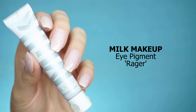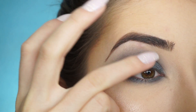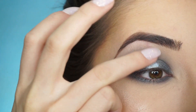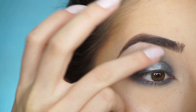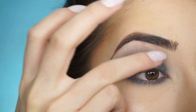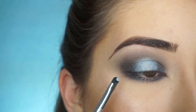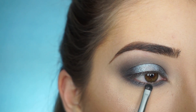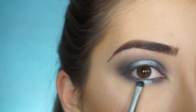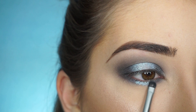I'm picking up the Milk Makeup Eye Pigment in Rager. I'm going to start tapping this pigment right in the center of my lid and just keep tapping that back and forth. The more that you tap, the more it starts blending out and blends in between that Sorcery Shadow and this pigment. Now I'm picking up this pigment on my E21 Smudge Brush by Sigma and I'm going to start patting this right in the center of my lower lash line. Just keep tapping back and forth, same as the top lid.